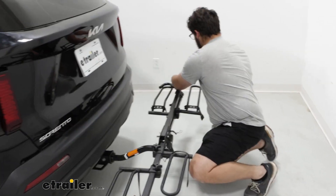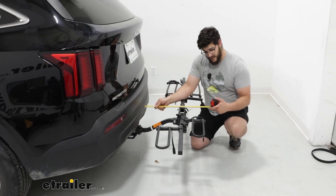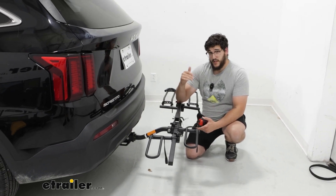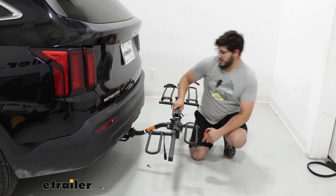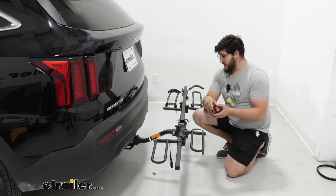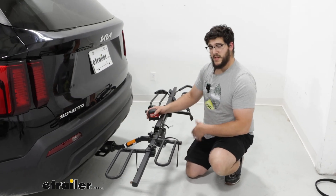Now we can get some measurements. The first one is the total distance it sticks out — since this is a compact design, it's not going to stick out too far, just a little bit over 20 inches, which is actually pretty good for a bike rack. If you're in a really tight garage, that's still something to watch out for though. For ground clearance, measured to where that pivot point is, that's going to be about 13 inches — which is pretty good for this Sorento. That's due to the rise in the shank we have, because our receiver is pretty low to the ground, so saving a little bit of space there goes a long way.